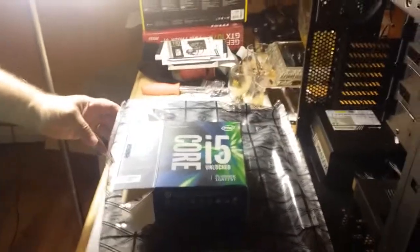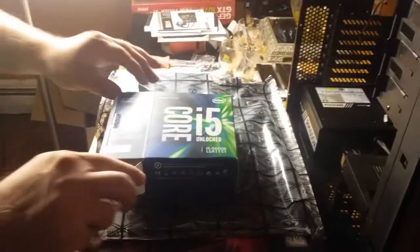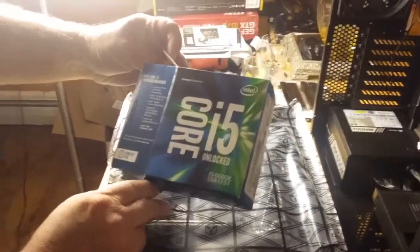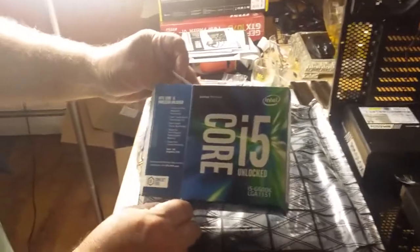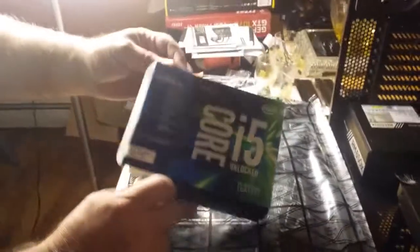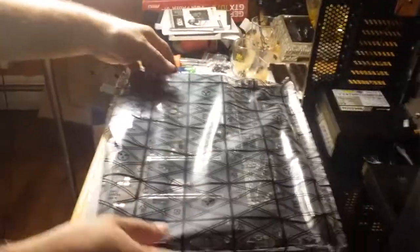Hello, this is a build of the MSI Z170 Gaming Pro Carbon motherboard and we are using the i5 6600K LGA1151 as our CPU. We are going to take the anti-static packaging off for the first time.